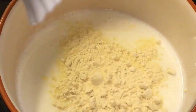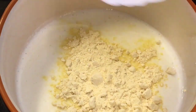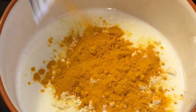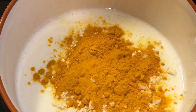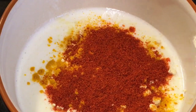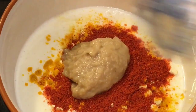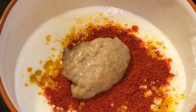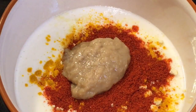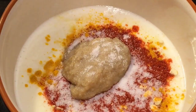Now add around one tablespoon of bhuna hua besan (roasted gram flour), one teaspoon of haldi powder or turmeric powder, one teaspoon of kashmiri red chili powder, around one tablespoon of ginger garlic paste, and salt to taste.